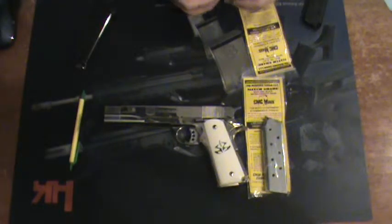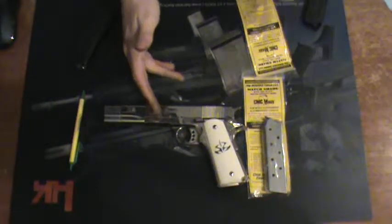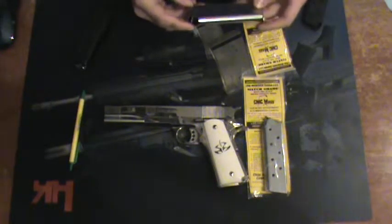Hey guys, Joe Kulass here once again for KA Tactical. So after I did the review for this guy, I actually got some people asking about the Chip McCormick mags just a little bit.